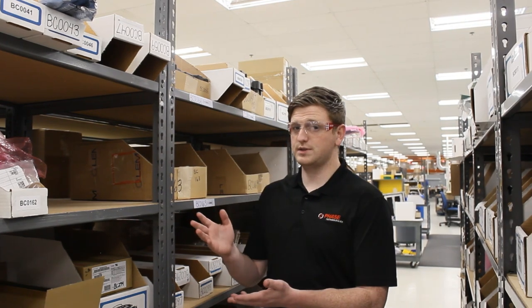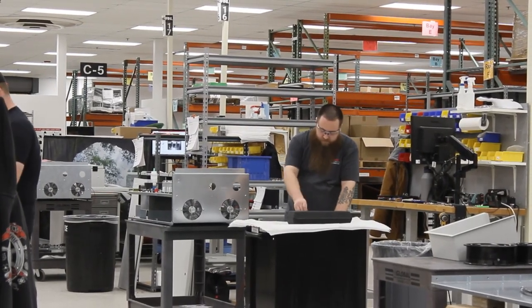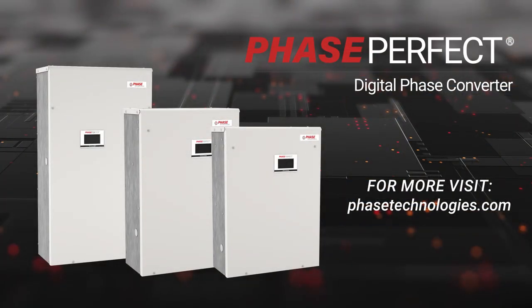With parts produced in-house, our industry-leading order times ensure that you get your order in days instead of weeks. For more information on Phase Perfect phase converters, visit phaseperfect.com.